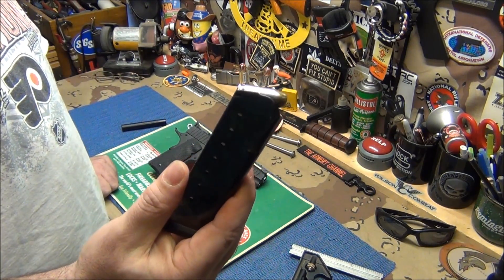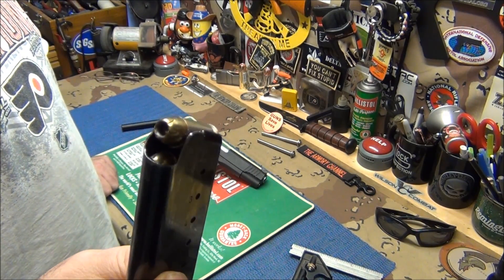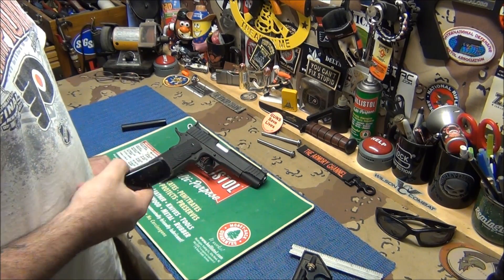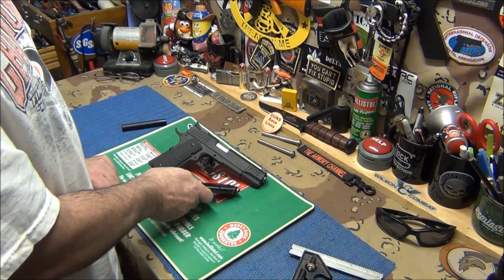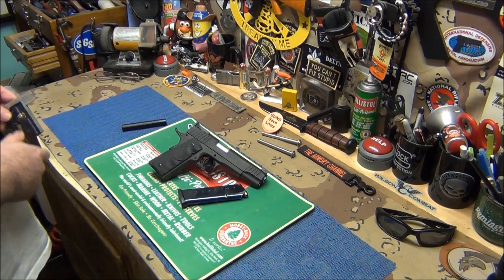That is a Mec-Gar magazine, and I've got Remington hollow points in there. I haven't run any hollow points through this yet, so I don't use it for home protection yet. I have to run a couple boxes of hollow points - run a couple boxes with no problems and you're pretty much good to go.